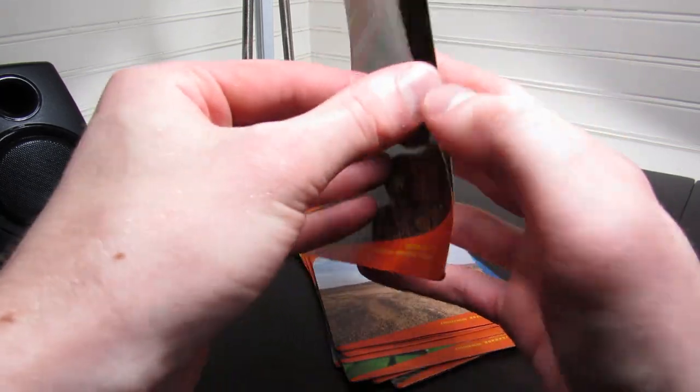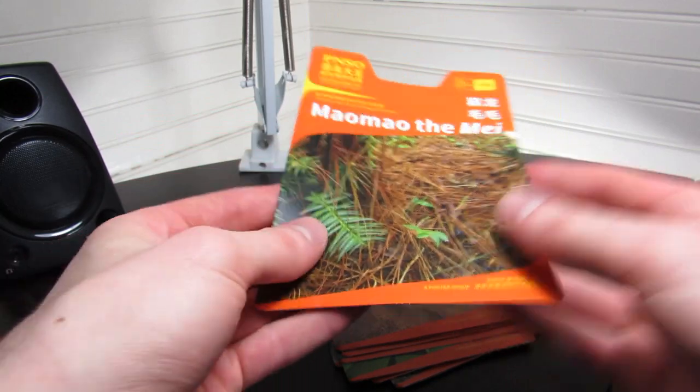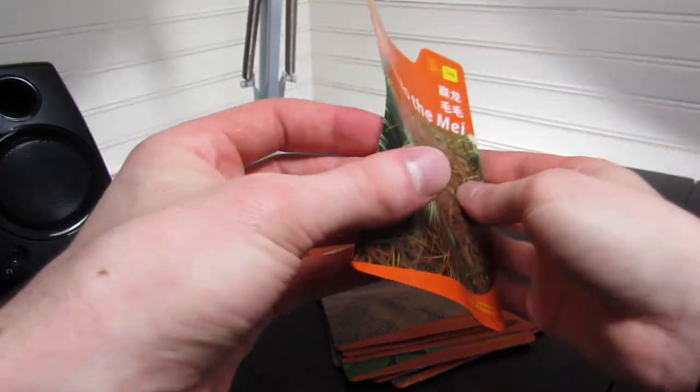We also have these posters that come in all the packages. Apparently there was a time where you sort of had to destroy these and cut them up just to get them out and open them — not the case anymore, thankfully. They've updated that design.